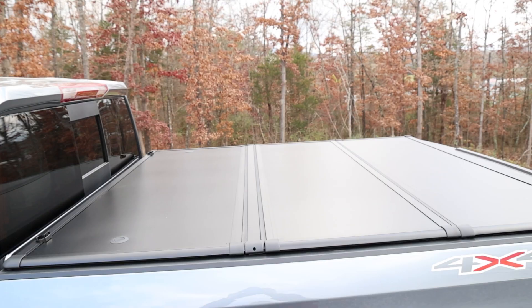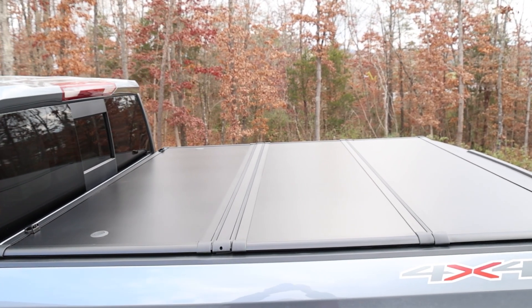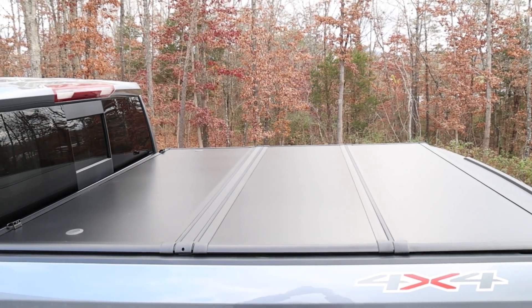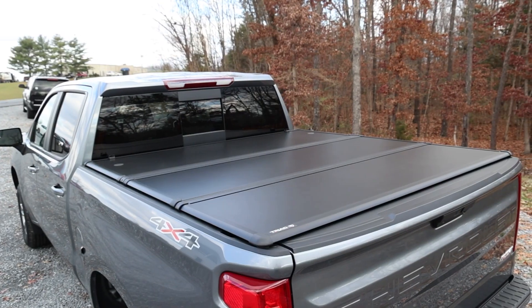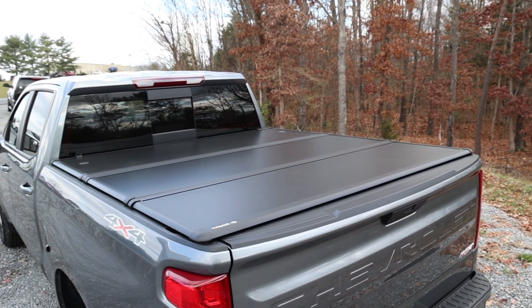These hard folding, lightweight, and strong aluminum panels not only keep your cargo dry, but add security to protect your cargo. No thief is getting through these panels. They're also strong enough to hold 600 pounds of equally distributed weight.